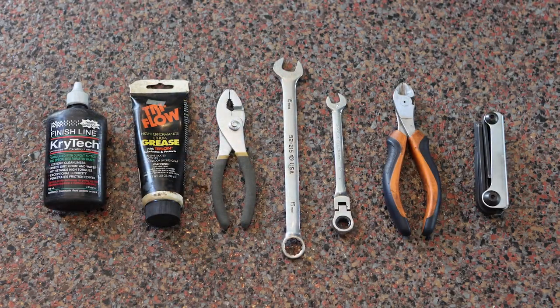To build your logger, you'll need items like cable and chain lubricant, grease, pliers, a 15mm wrench, cable cutters or scissors, and metric allen wrenches from 2 to 6mm. You'll also need a Phillips screwdriver.